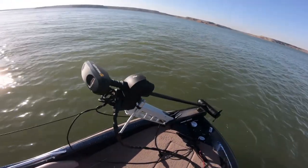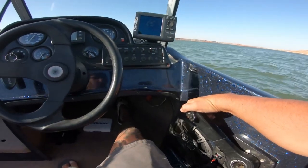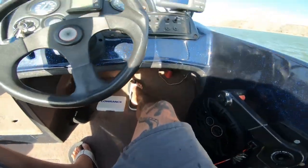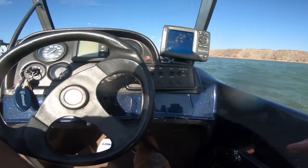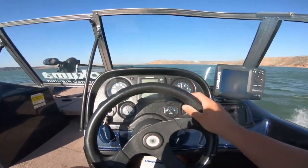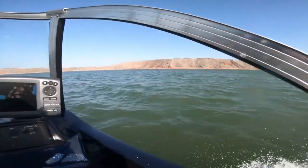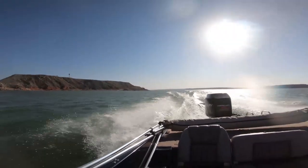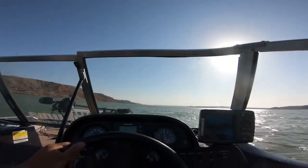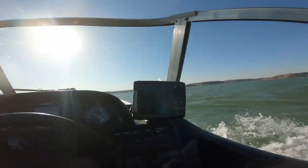All right boys, it is time. Let's let her loose and see what she can do. I see what I'm doing with the trim now. Oh yeah — this boat gets it! She runs like a dream.